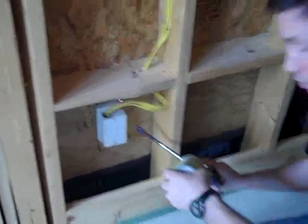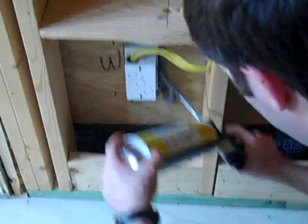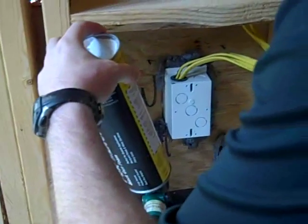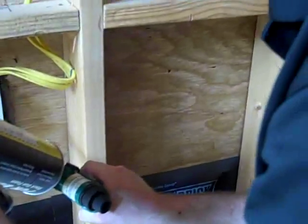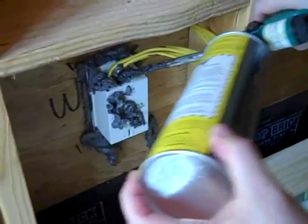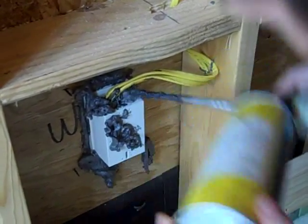So with this foam gun — can you zoom in a little bit on that? — I'm just going to go ahead and depress the trigger, and that just lays a nice bead of foam right on there. I'm going to foam all the way around this box. It takes me literally less than a minute per box, and then all that light is gone. I also like to just foam in any potential air leaks in there. Whether this house is getting spray foam or a total fill like fiberglass insulation, this house is going to be nice and air and vapor tight.